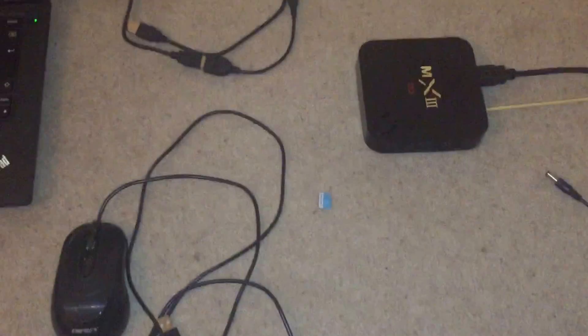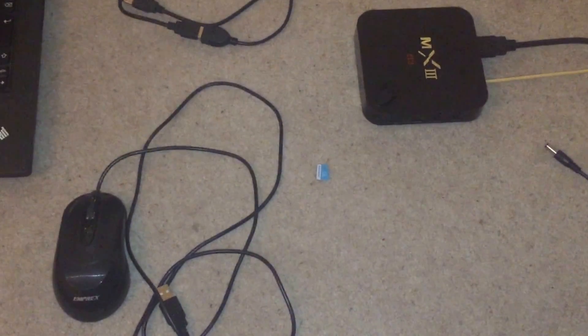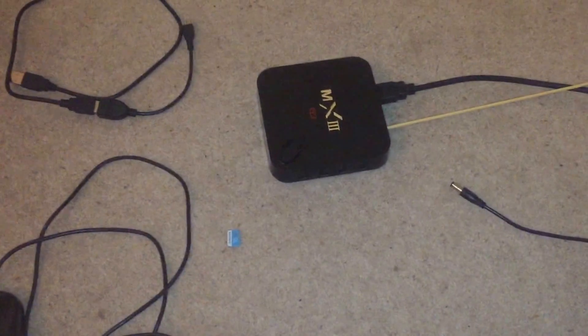Here's what you're going to need: you're going to need an OTG cable, the files that I've posted with this video, a USB mouse, an SD card, and a toothpick.